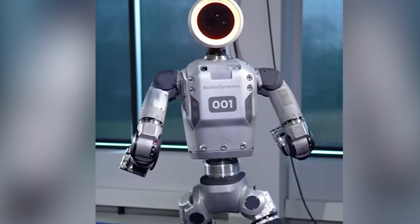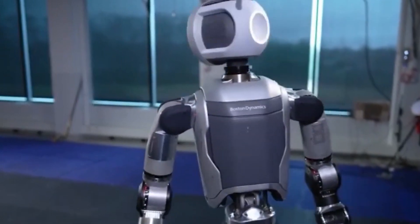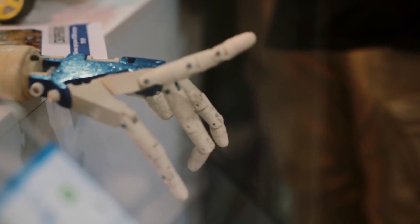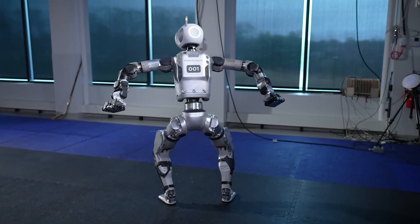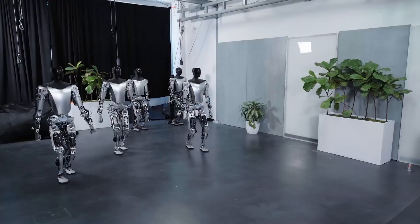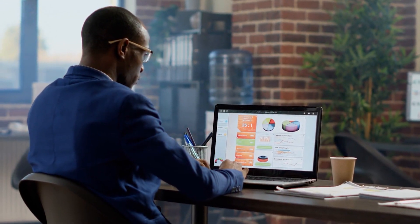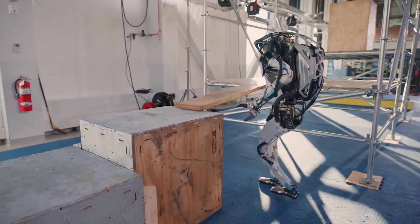Boston Dynamics also reduced the turn radius of this robot for all the right reasons. Making the robot able to turn more sharply is important, especially in small spaces. These robots are made to fit into places already being used for work, and being able to move more easily could be the deciding factor between working in a space or changing how things are set up. If humanoid robots fail to integrate effortlessly into current industrial units, businesses will have to spend a lot of money on infrastructure to turn their robotic process automation dream into a reality.